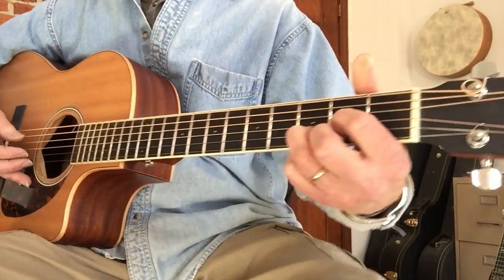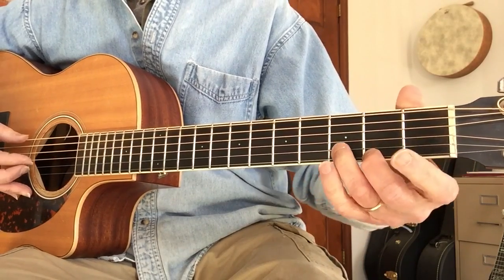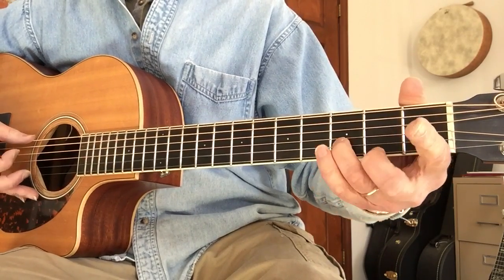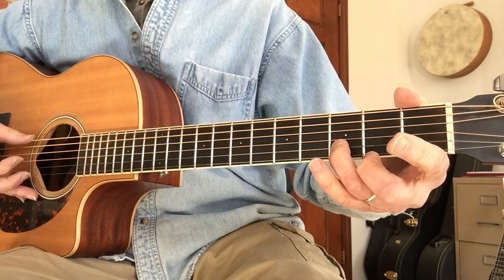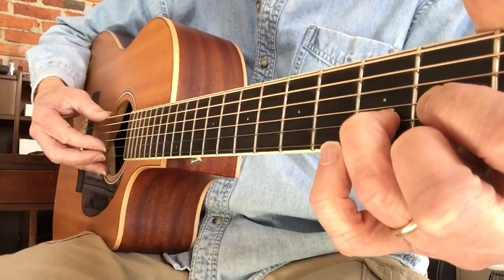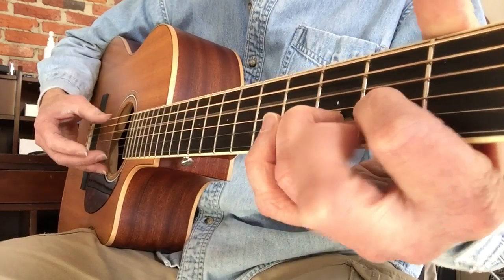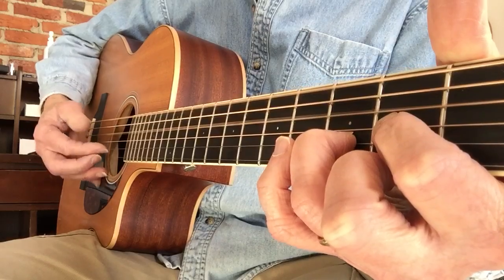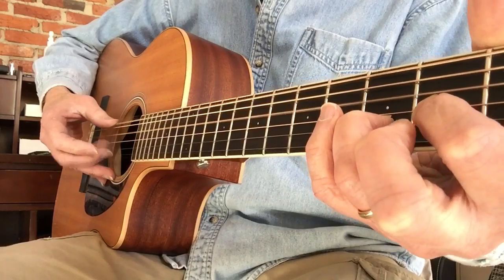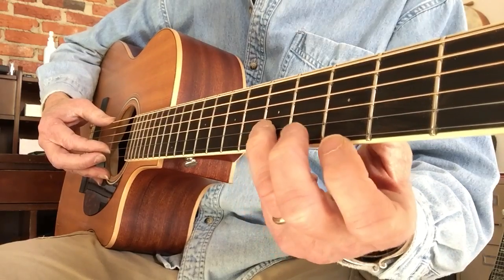Then you come down to a regular D chord and you hammer on the first string second fret, then get the third fret, and then the third fret on the second string. And then again you're doing that with the bass. Here's how that works: pinch it, hammer, face finger. One, two, three, four.